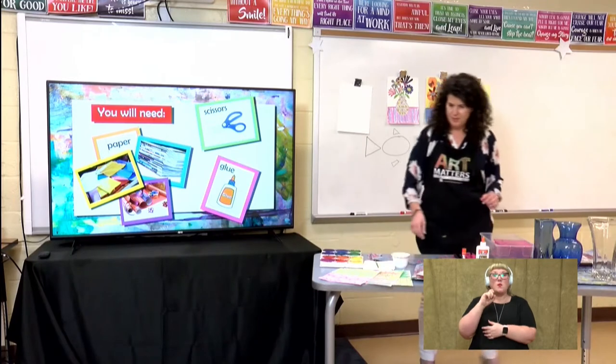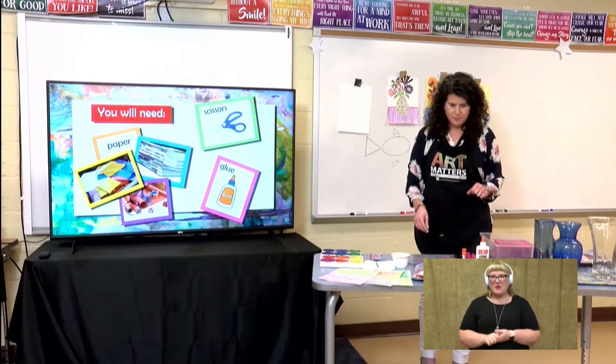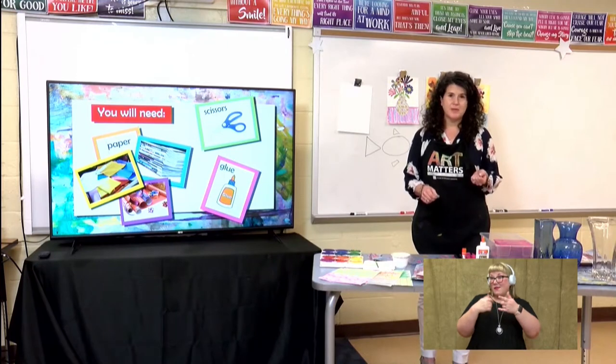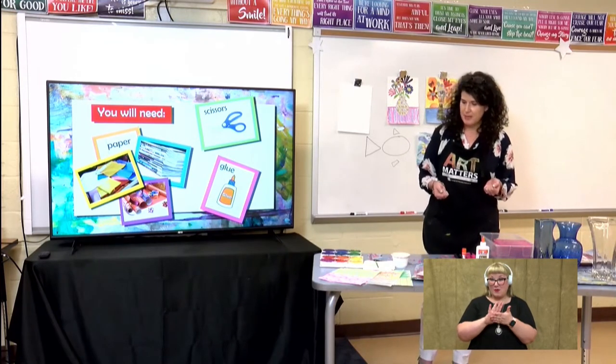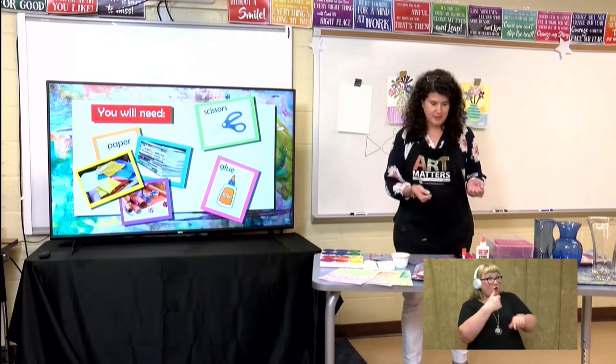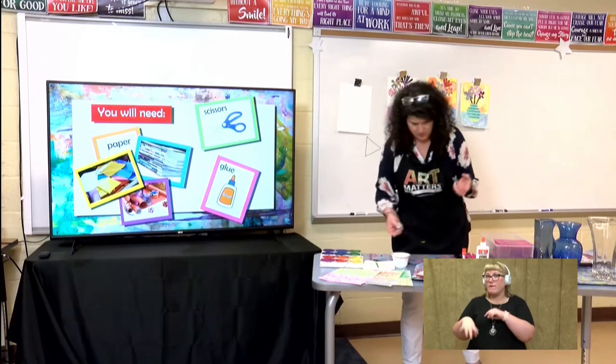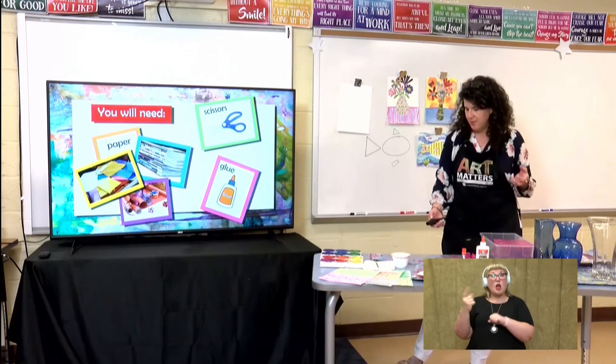So what I want you to do before you start cutting up paper is get permission from your family that it's okay to cut up these magazines and other paper in your house. If you cannot find any paper, you can always make your own paper.